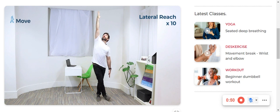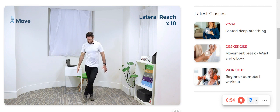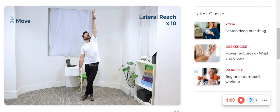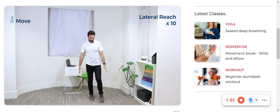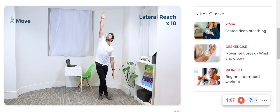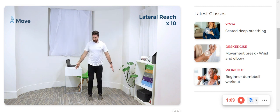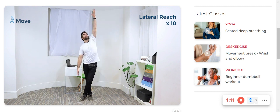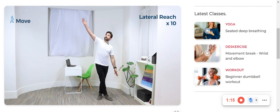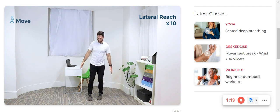Breathe in and exhale. And let's do the other side. So my left foot is going around in front of my right foot. Reach nice and high. Exhale and let's keep transitioning between the two. Do try and reach as high as you can to get the most out of the stretch. Make sure you control the breath as well.